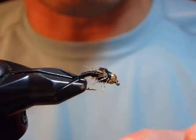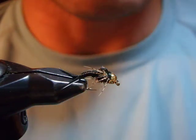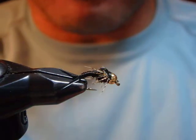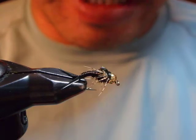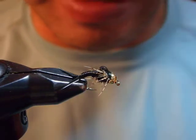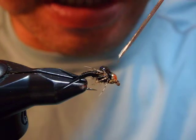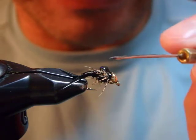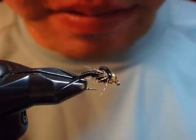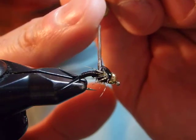Originally the recipe calls for epoxy, but epoxy tends to yellow unless it's professional-grade epoxy — and that costs a lot. For the majority of amateur fly fishers and fly tiers who don't tie several dozens at a time, the best alternative is Loon Hard Head. I'm going to apply a generous amount on top of the thorax and along the whip finish area, without touching the legs.